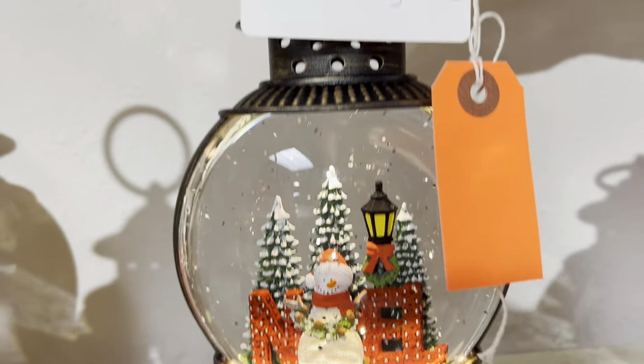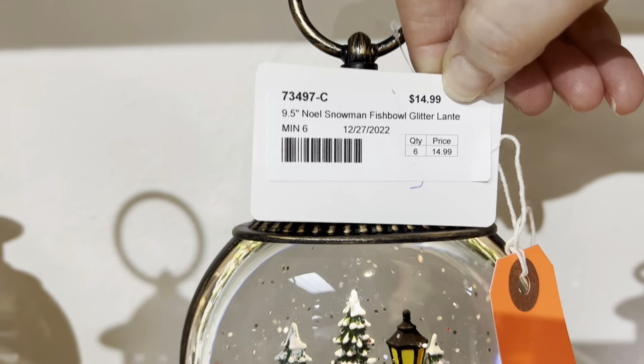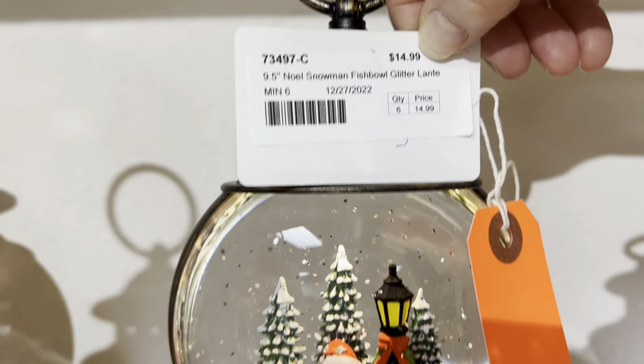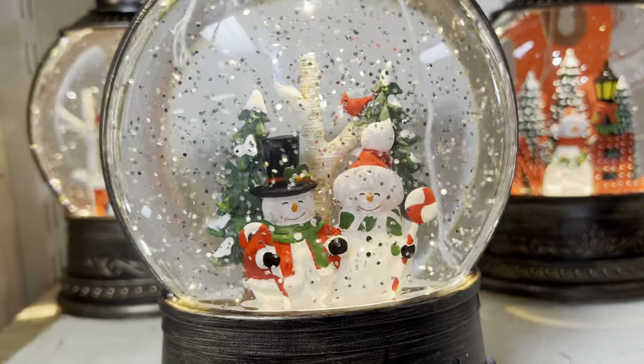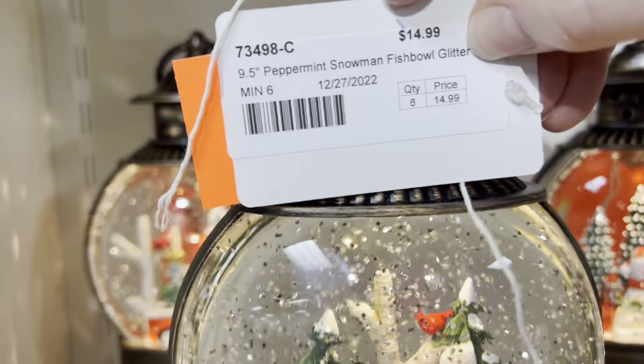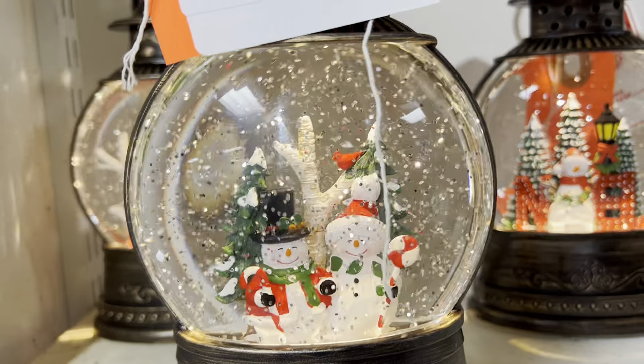Our next one is going to be our Noel Snowman. This is our small fish bowl — look at the price: $14.99 for this size. Then here we're going to have our Peppermint Snowman in the fish bowl — a fun, Jolly Snowman. $14.99, pack of 6.